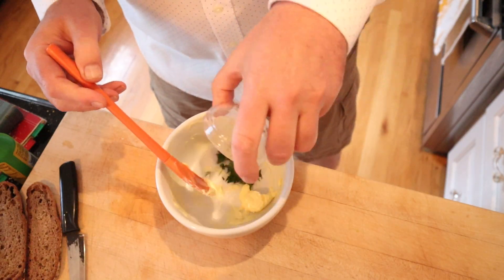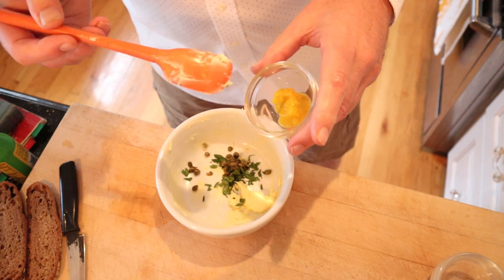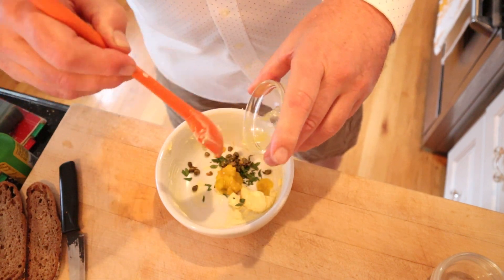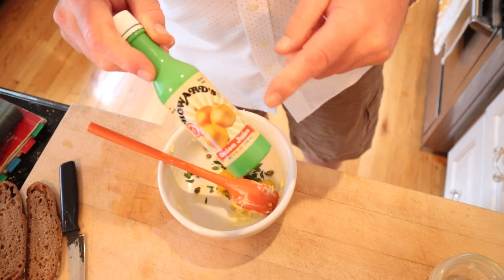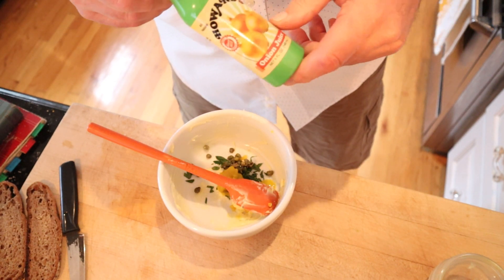To cream butter, we're supposed to add chopped parsley, chopped capers, and mustard pickle. I'm going to use Piccalilli because that's pretty much mustard pickle — plus I couldn't find mustard pickles, but it's pretty much the same thing. Then a few drops of onion juice. I'm using bottled onion juice, but you can also grate an onion and squeeze it through a cheesecloth.